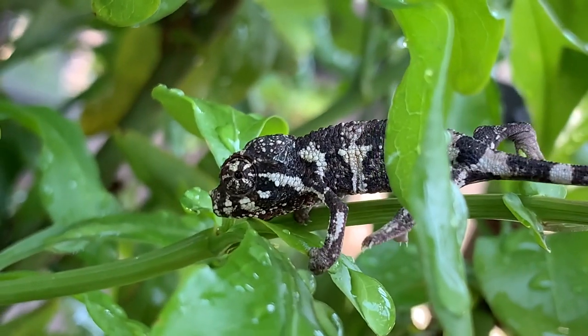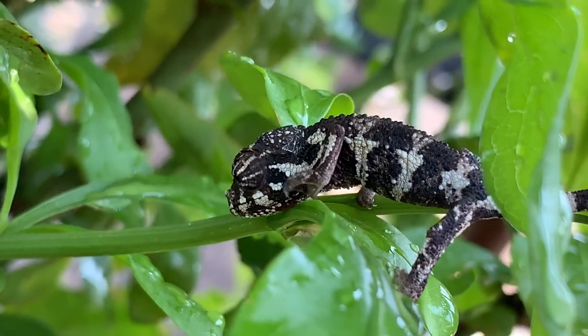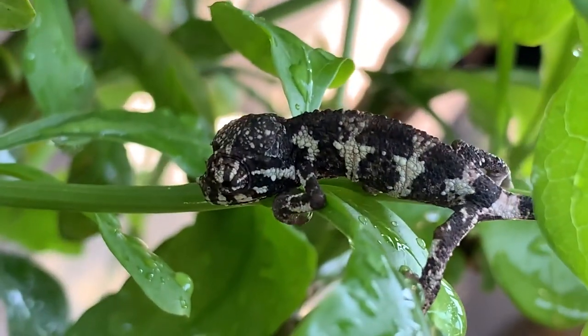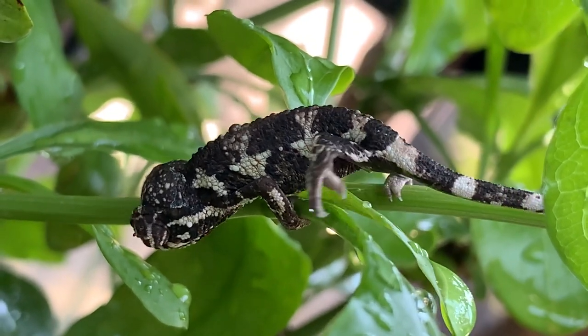Jackson's Chameleons are live-bearing chameleons, which means they don't lay eggs. The babies develop within the mother, and she gives live birth. This has caused many surprises in the Jackson's Chameleon community, because people get one female chameleon, and one or two years later they come down the stairs and all of a sudden their cage is filled with 30 babies.